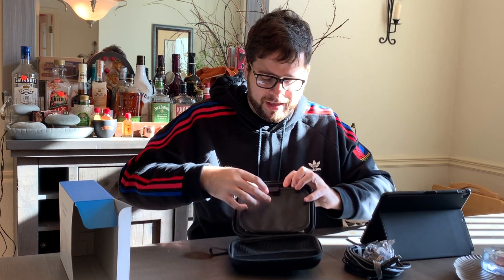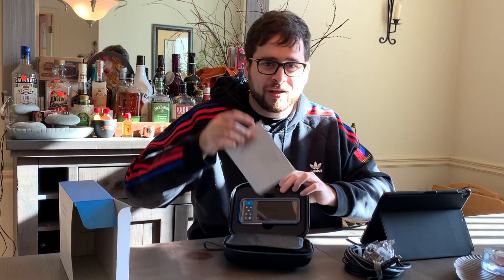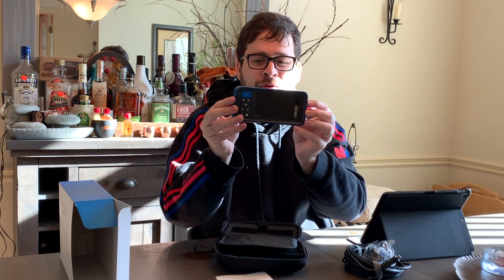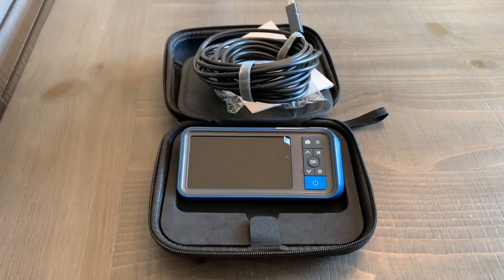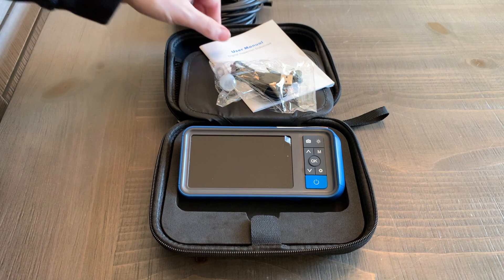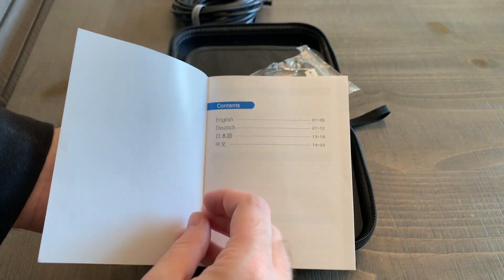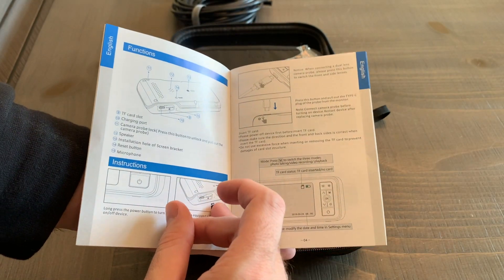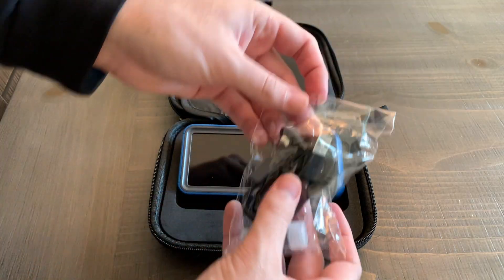Here's the screen — we're going to move in closer so I can show you everything. Starting with the user manual: it's a basic guide with four different languages and covers the basic functions of the device.